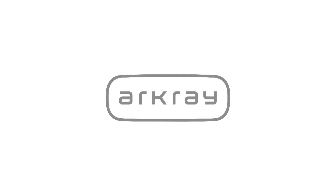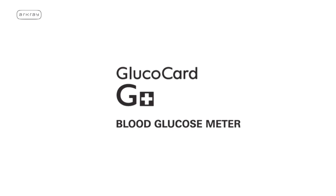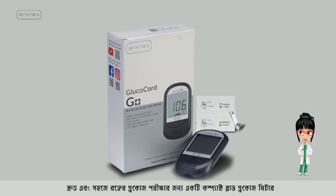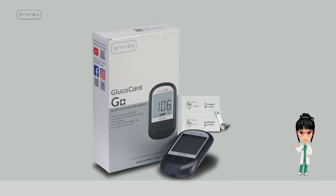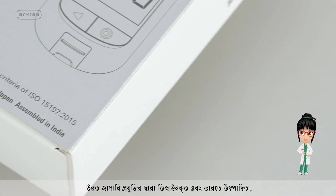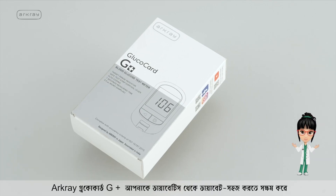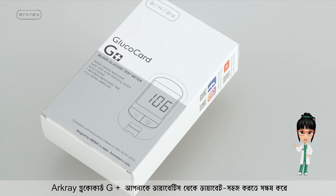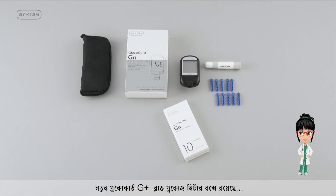R-Cray, one of Japan's leading diagnostic companies, brings to you the R-Cray Glucocard G Plus Blood Glucose Meter — a compact blood glucose meter for faster and easier blood glucose testing. Designed with advanced Japanese technology and manufactured in India, the R-Cray Glucocard G Plus enables effective diabetes management.